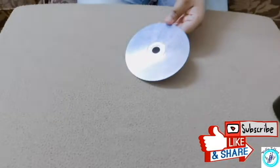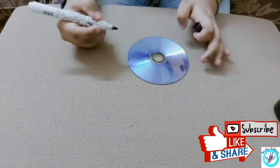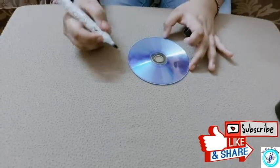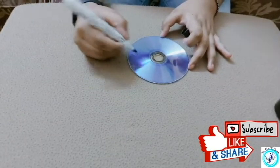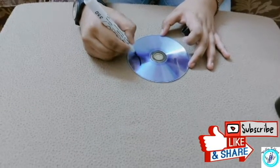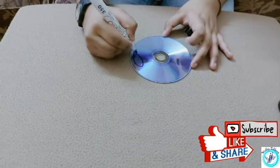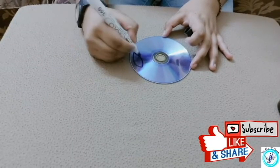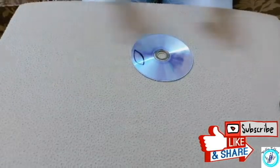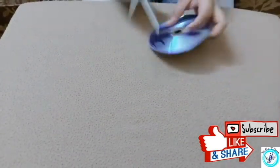We are going to cut a little bit with scissors. We will put a marker on the CD, I will put a sketch on the paper, I will put a pencil on the paper, and I will cut out with the scissors.